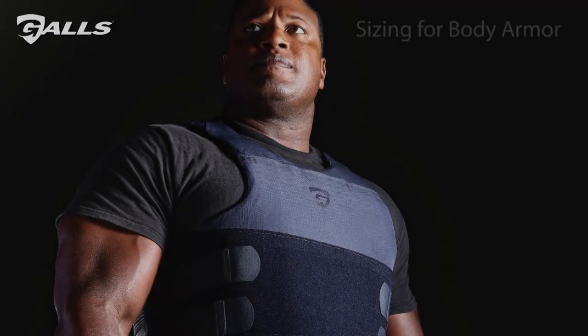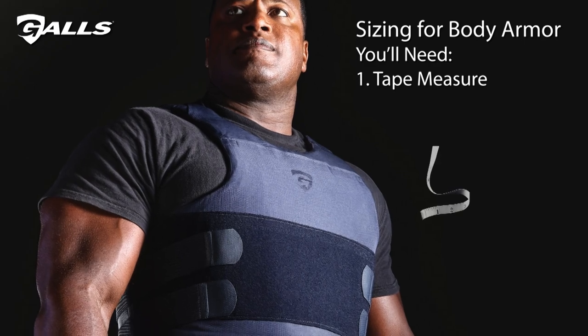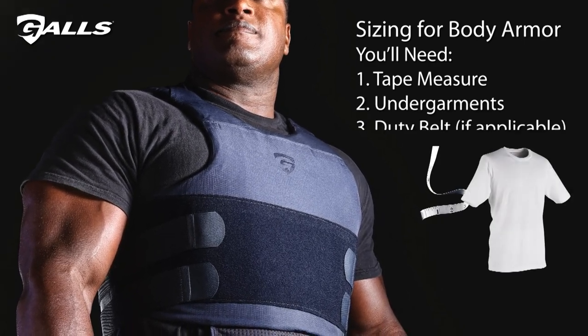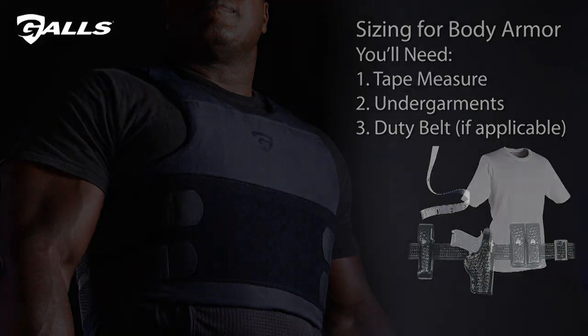Today we're going to be discussing sizing for your body armor. You will need a tape measure, and be sure to wear any t-shirts or other undergarments that you wear on a regular basis. It also won't hurt to bring along your duty belt if you wear one. Now let's get started.